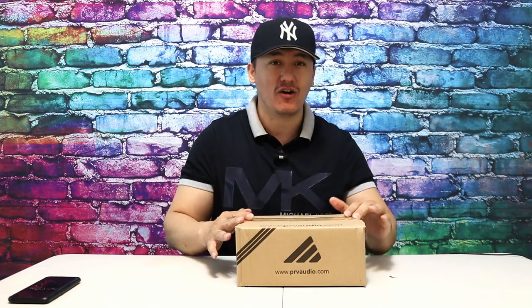Either PRV hired a new guy who designed their speaker, or they've been researching — it just keeps getting better and better. Hey guys, Mike here with another episode. We're unboxing a lot of speakers and we're gonna connect to the power and see how the sound performance is in the open air. Today we have a PRV 6x9.